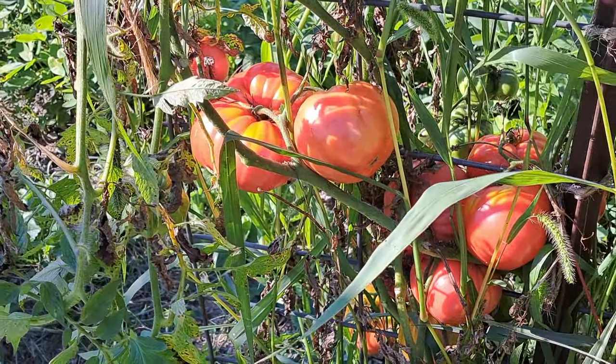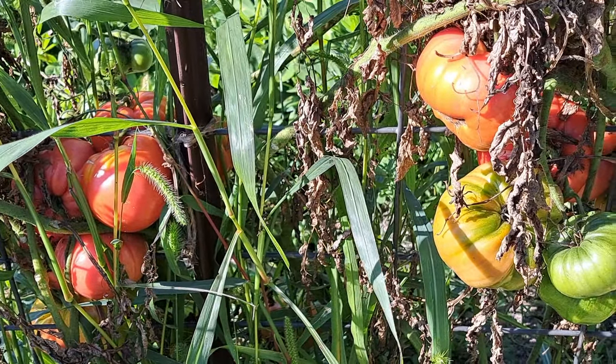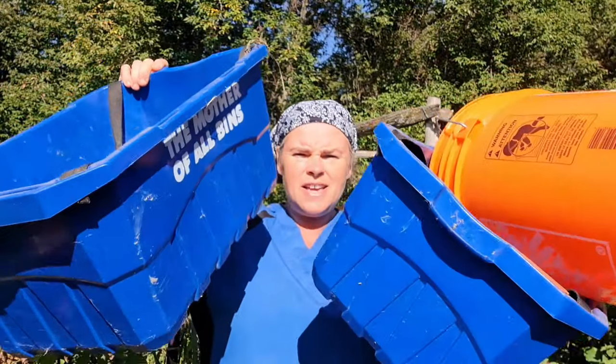I'm actually a little bit nervous. Mosquitoes are still bad, even though it's not very wet. I'm a little bit nervous as to how much tomatoes might actually be ready — I'm not ready, that's for sure. But I have buckets, so we're just going to get it in and see what we can make.